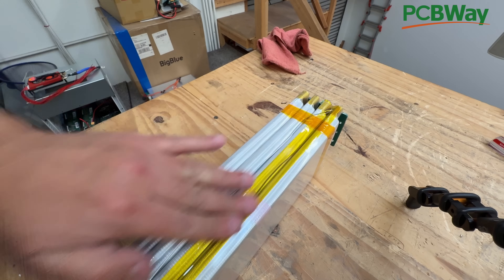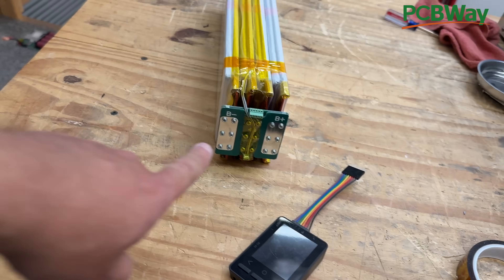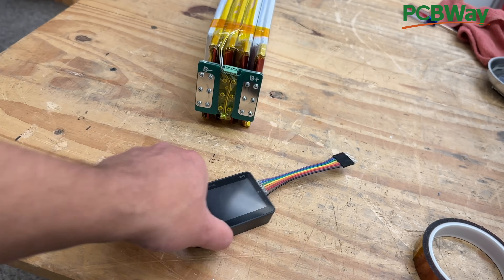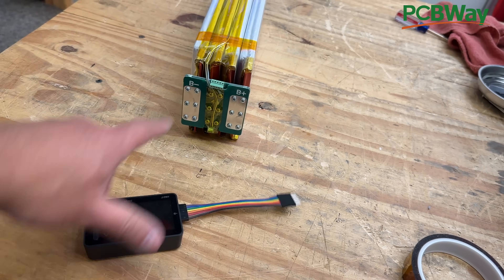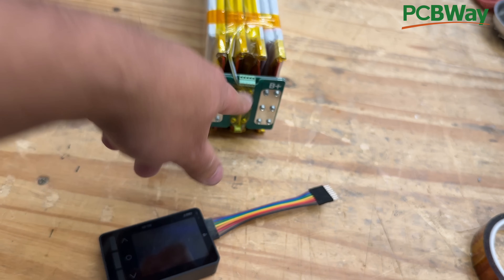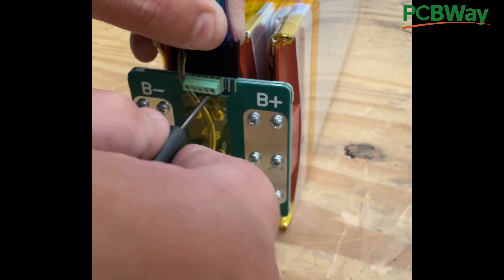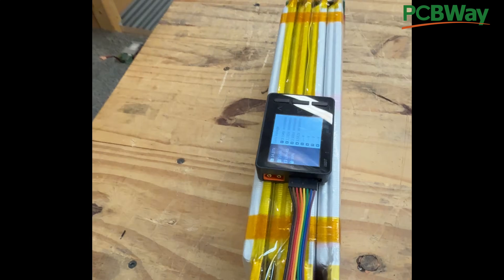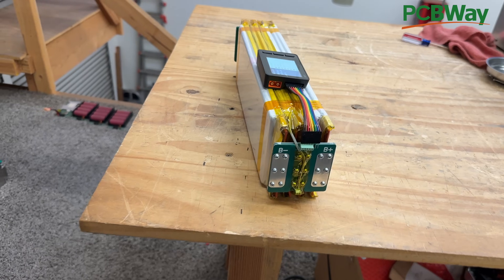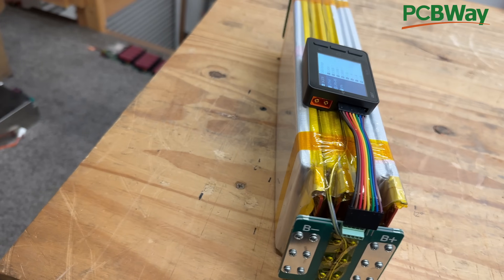Then we put Kapton Tape right there and tape the wires so they don't come out. Now these are going to be your pads — negative and positive. We're going to install a balancer to see how the cells are balanced, and this is where you would install your BMS. And just like that, you've got your own little balancer there — it tells you what the cells are doing. So now you have a 4S 64 amp-hour battery pack.